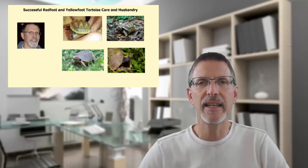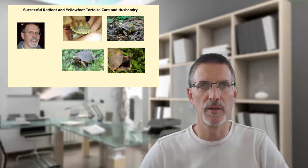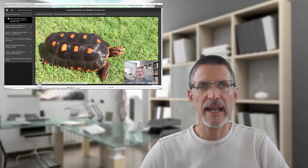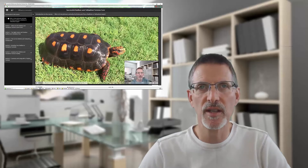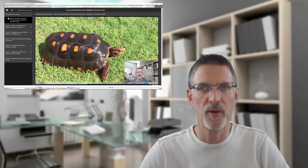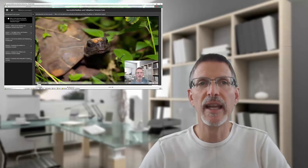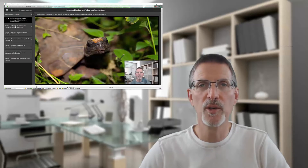If you're interested in learning more about these wonderful animals or want to become an expert on red-foot or yellow-foot tortoises, I've created a complete care and husbandry video course covering all aspects of their diet, indoor and outdoor pens, breeding, and health. It's over an hour's worth of information distilled from my 16-plus years of working with red-foots. Check out the link at the top right or below in the description — thanks for your interest in these unique tortoises.